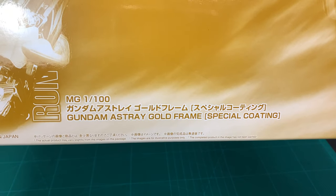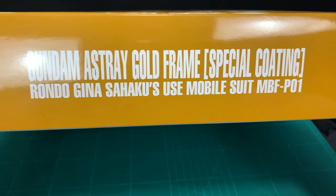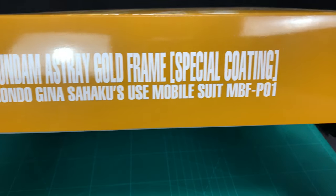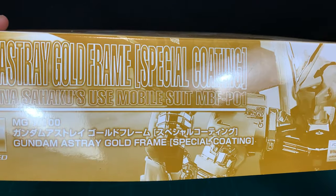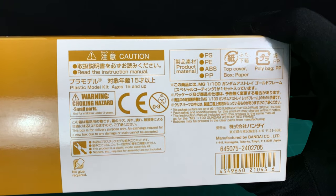Special coating. You've got the box obviously being a limited item — it's not a whole lot to look at. It says Rondo Gina Sahaku's mobile suit. Not sure who that is — I'll find out. And yeah, it's pretty much gold with a few images on it.